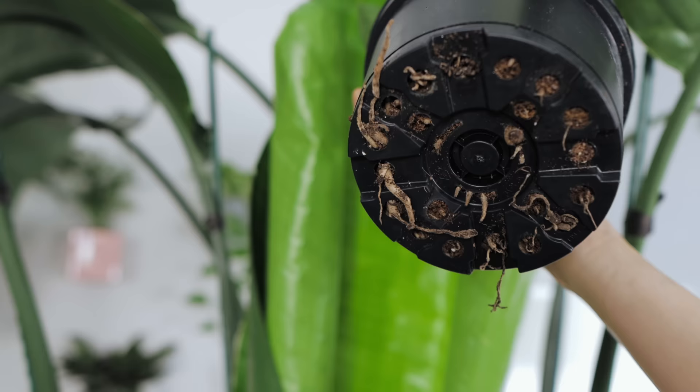How can I tell if my bird of paradise plant is root bound? If all of a sudden you had to start watering your plant more frequently, if there is no soil between the planter wall and the root system, if the water is running right through like nothing is holding it up, or if you see the roots poking out of the drainage hole, then you know your plant is root bound.